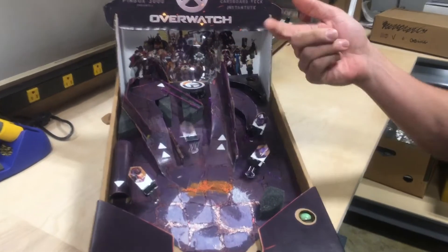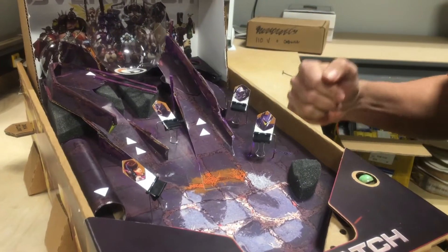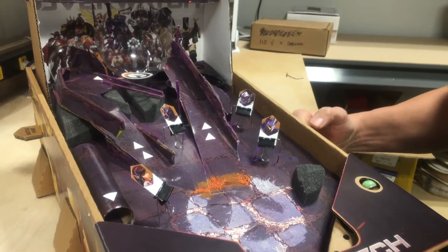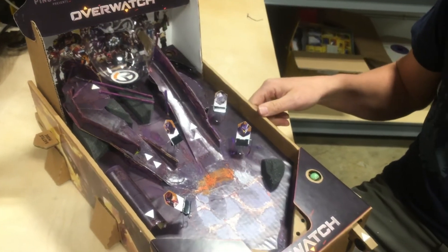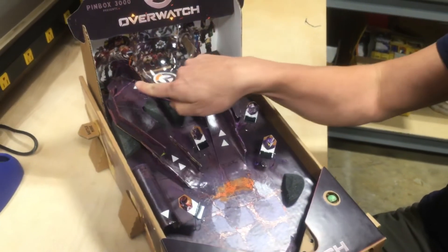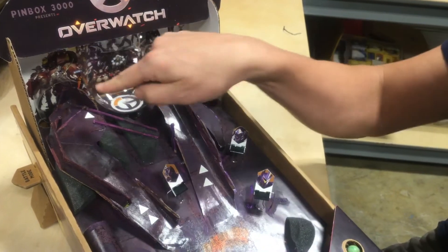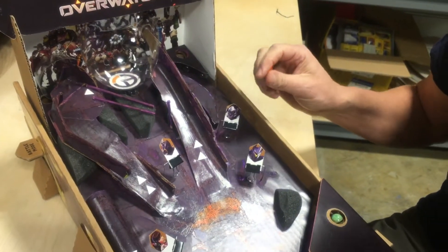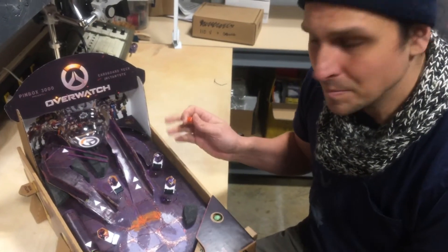Then you've got these targets, and we figured if you wanted to switch these out, it's easy to switch out if you want different characters there for targets. This spiral cone back here is one of the cool features that you can hit. There's also another ramp back there that's a see-through plastic ramp, so you can get your ball up here. I'm hoping that you guys would want to customize this however you want — we're going to include a second play board for you to switch this out.